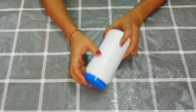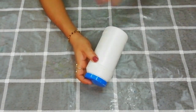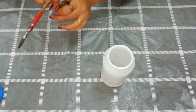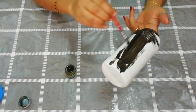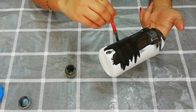Today we are going to use a bottle of easy items. I am going to use a cup. I have used a glass bottle as well.